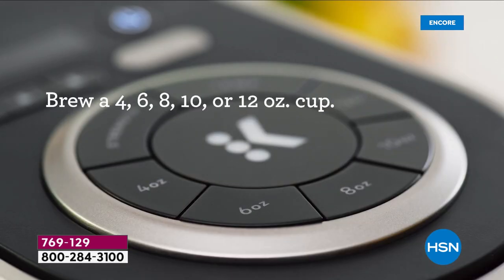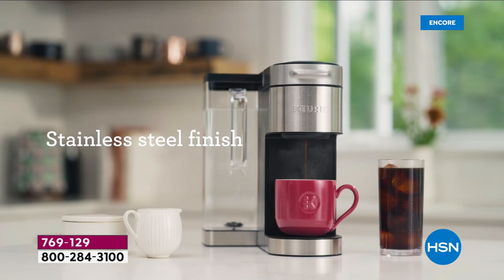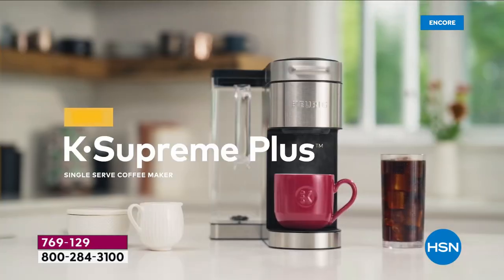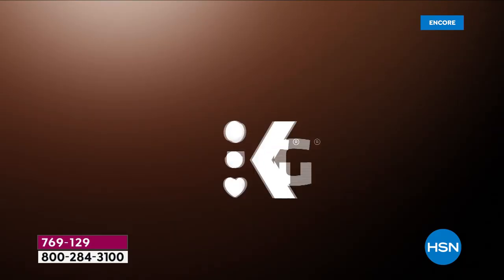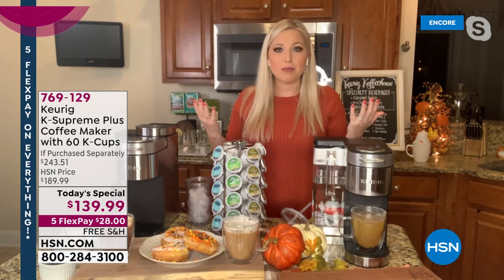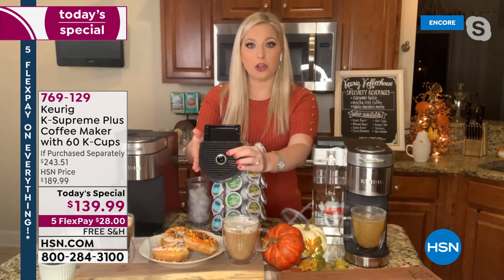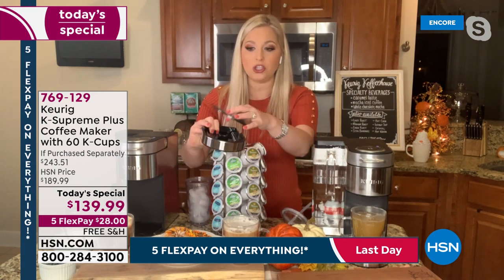That's a lot of money out of your pocket, especially if you're working from home — why drive and sit in line and spend extra money when you can do it from the comfort of your home? There's a little tray at the bottom of the Keurig that's top rack dishwasher safe. Just slide it out and place your tumbler of ice underneath.